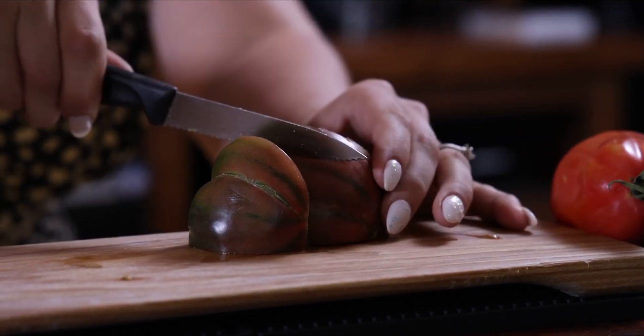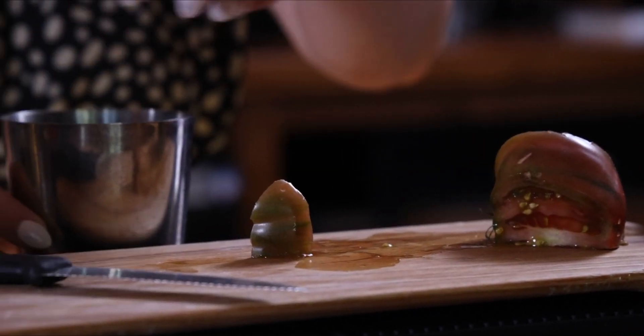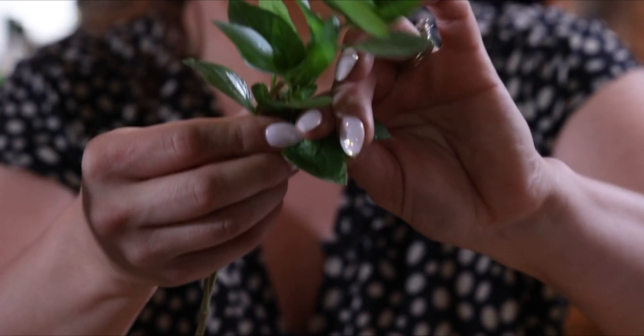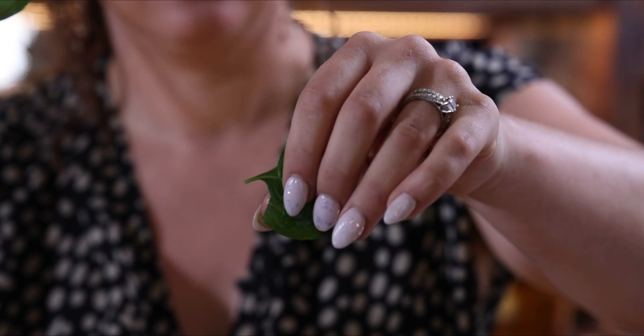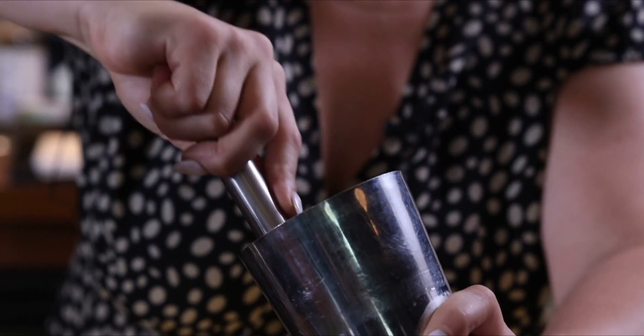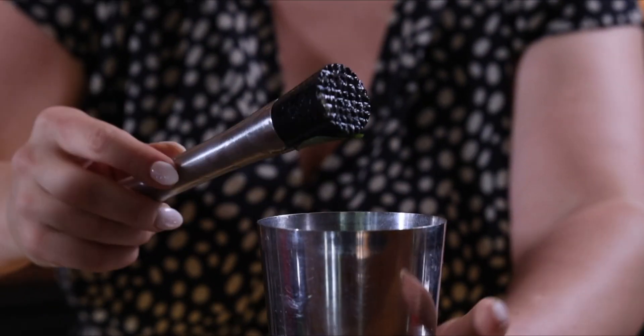To make this cocktail we're going to start by slicing up some of this delicious local heirloom tomato and then muddling it with some basil that I'm lucky enough to grow right in my backyard. This is going to give the cocktail a really delicious vegetal, fresh garden characteristic. You don't have to muddle too much because the act of shaking the cocktail will further integrate those flavors.